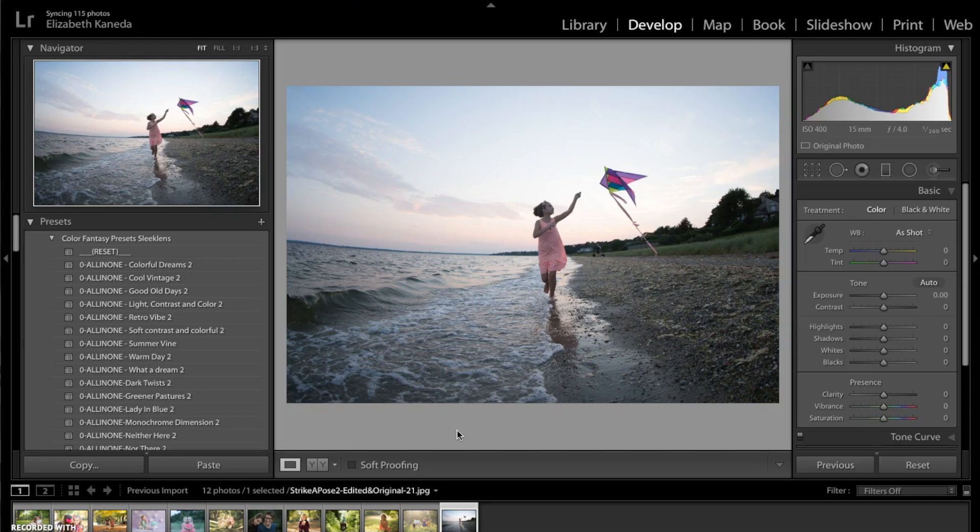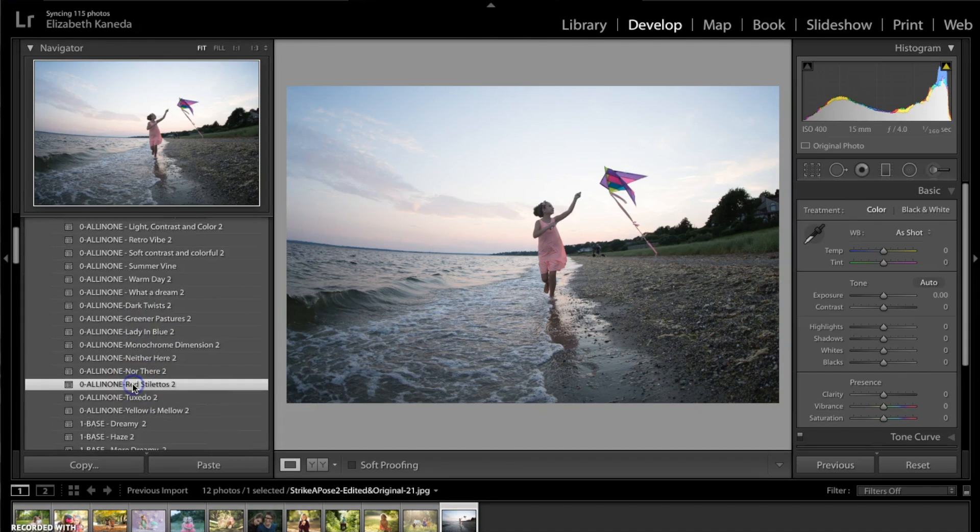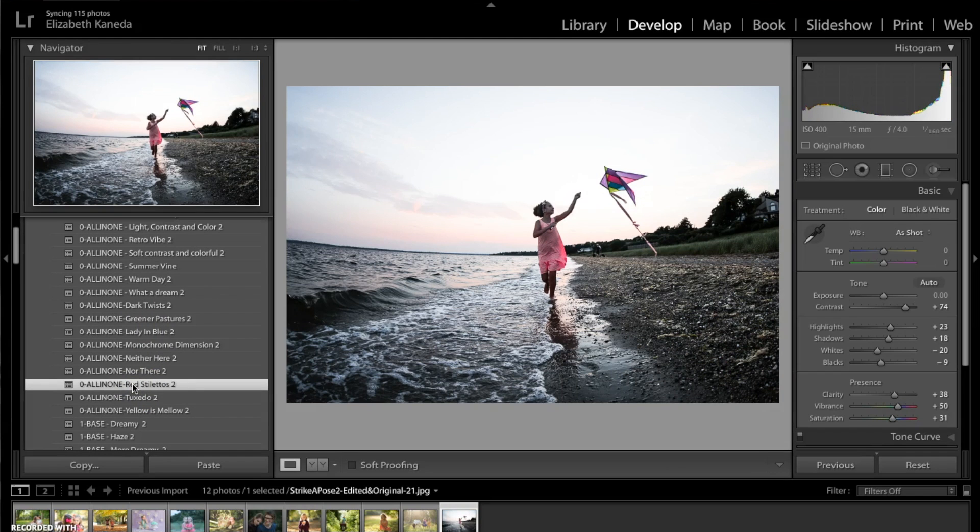So today we're just going to go ahead and get started. I'm going to start with my presets, my all-in-one presets, and the first one I'm going to choose today is the red stilettos. As you can see, that's added just a lot of contrast to the photograph. The great thing about these presets is that they are one-click edits, but you can also go over to your navigation and use the sliders to change things.